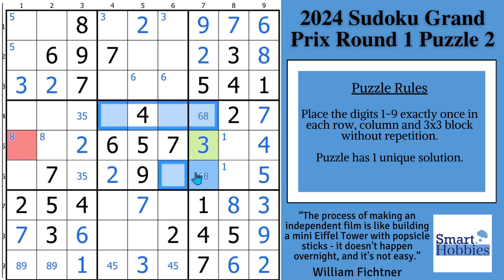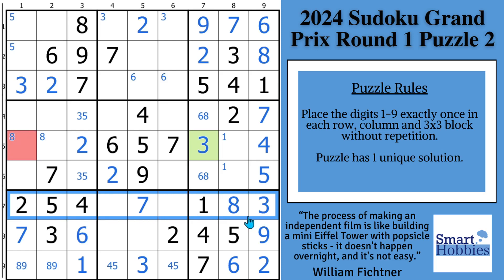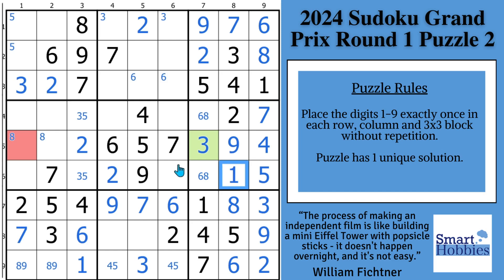Now we can use this information to get more about this cell. Let's finish up row seven and work on our nines — because this is going to be a six or a nine to finish row seven. I got six right here, so that's got to be your six, and that's got to be your nine. And then with this nine, there's only one place for nine in block six, so we can solve that for a nine. Solve that for a one. And so now what we have is a nice one-eight naked pair to finish row five.